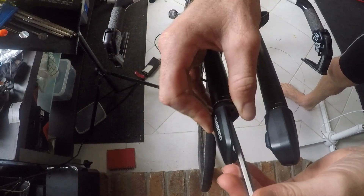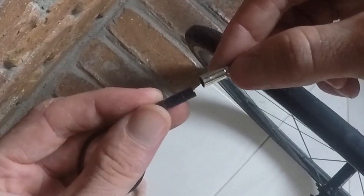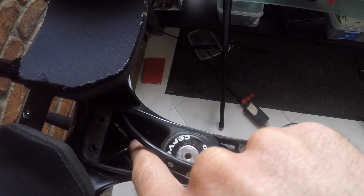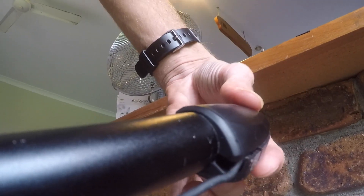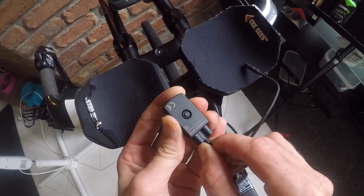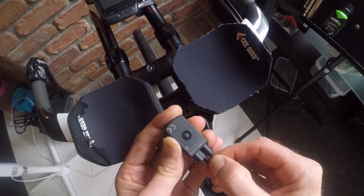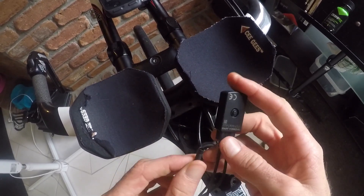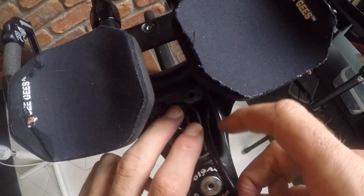Attach your bar end shifters. Run the cable guide through the extensions, plug the cable in, and thread it through. The cable just slots into this little groove here, locks into place, and fastens up by that little bolt. It's now time to grab junction box A — connect that into our Di2 cable coming out of the frame, clip that into our two shifter cables, or four cables if you're running the satellite shifters on the base bar. Depending on where you're going to hide junction A — in my case it'll be inside the stem — fold the wires up nice and neatly so they can't get pinched, and tuck it away.